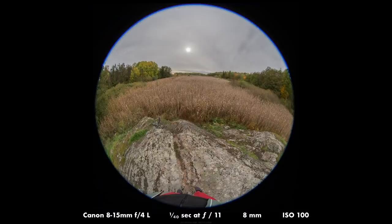It's actually pretty funny — I have to kind of draw in my stomach when I take a photo at 8mm, otherwise it will be in the picture.